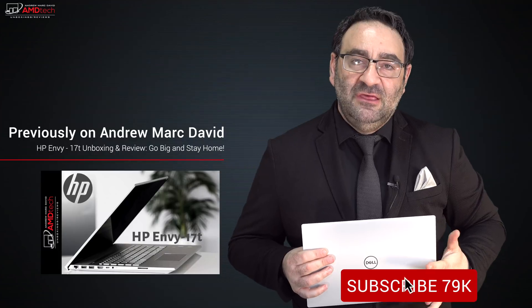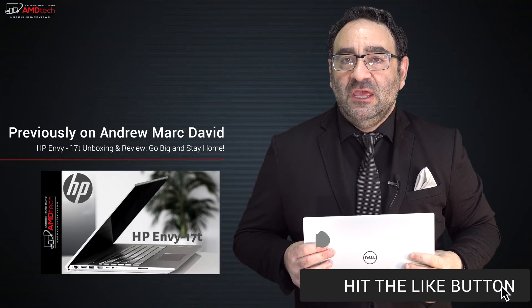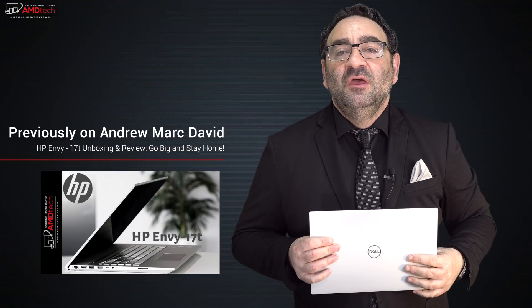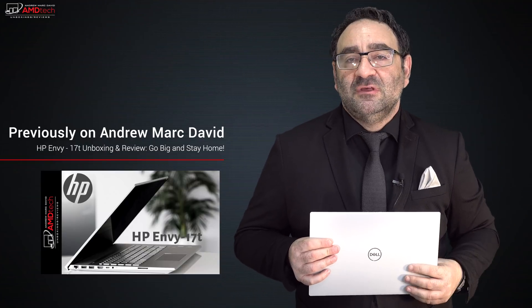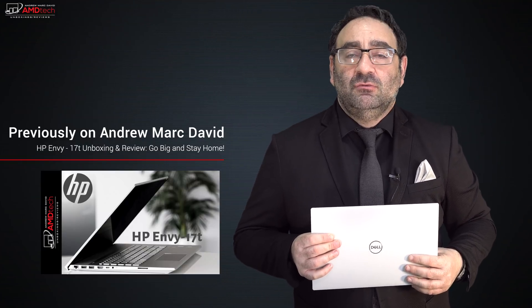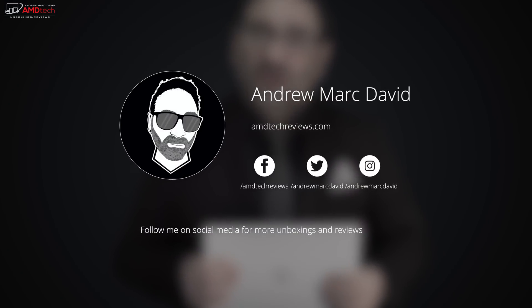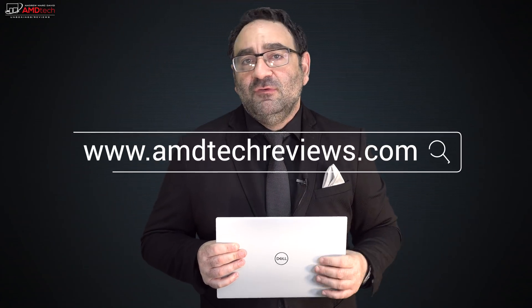Please hit the like button, subscribe, and share this video. Leave a comment below — let me know what you think, and if there's a device you'd like me to review I'll do my best to make that happen. You can find me on Facebook, Twitter, Instagram, and my website AMDTechReviews.com. Until next time, this is Andrew — see ya!